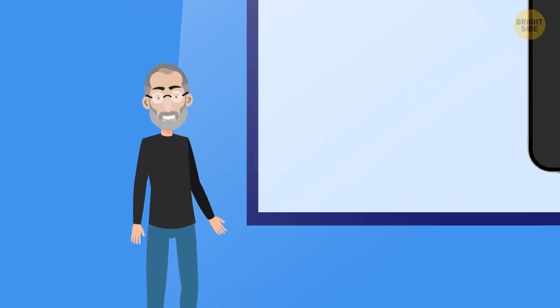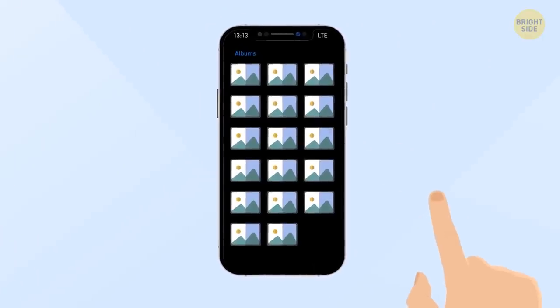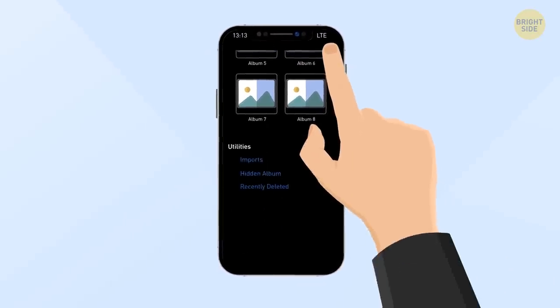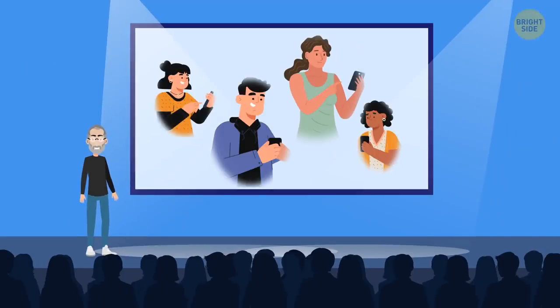There's also a way to hide some of your photos. Open the photo you want to hide, tap the Share button, and then tap Hide. To find the hidden album, go to Photos, then Albums, and scroll down under Utilities where you'll see the hidden album — though it's not that hidden because everyone can access it if they find it.